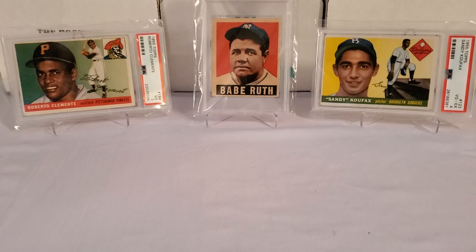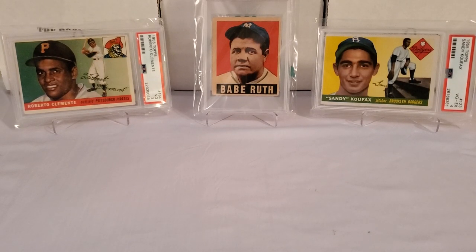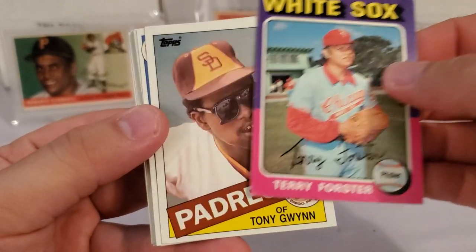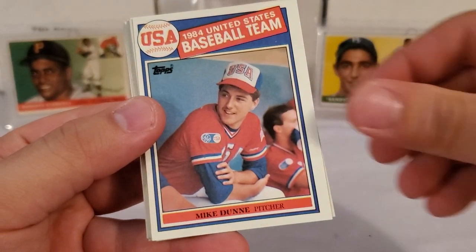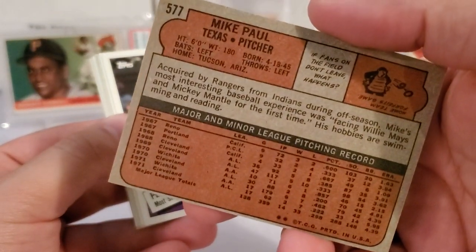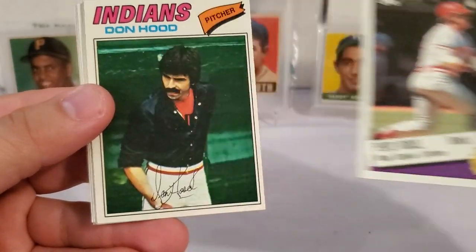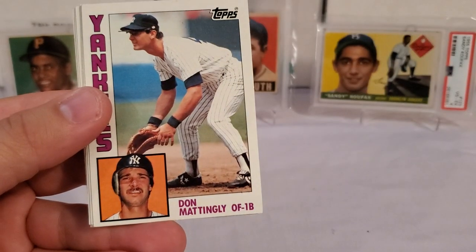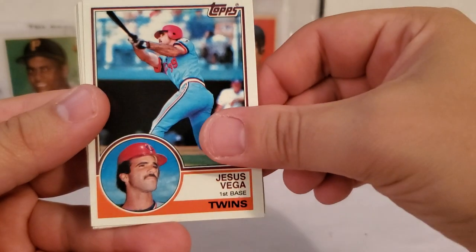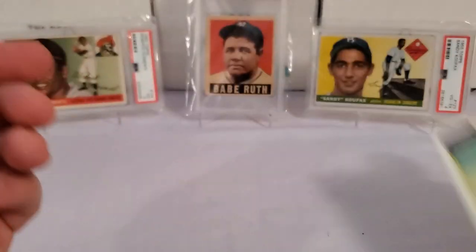The center tier - starting with a '75, looks like Terry Forster. There's our '75 Terry Forster. Tony Gwynn. Mike Dunn. Mike Paul - and I think that's the '72 design, yes, '72 design. Pete Rose Record Breaker card. Dawn Hood. Donnie Baseball - Don Mattingly. Dave Parker for the Buccos. Jesus Vega. Rowan Office - interesting name. Carlton Fisk. And a Mike Torrez to finish us off in that tier.